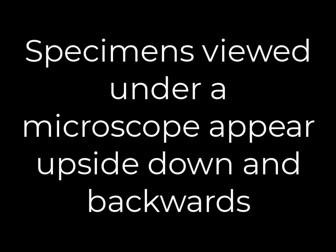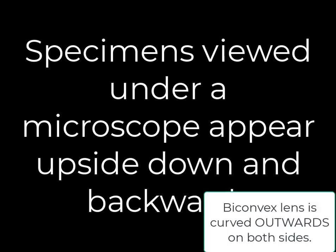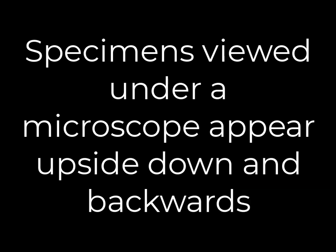A curious phenomenon of the microscope is image reversal — when we view something under the microscope, it will appear upside down and backwards. This is due to the fact that we are using a biconvex lens, or a lens that is curved on both sides, and that is going to refract light in such a way that it will flip the image over and turn it upside down.